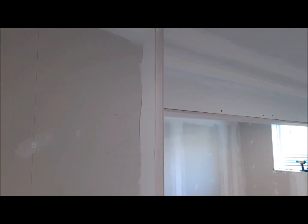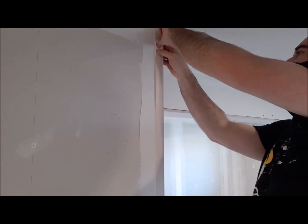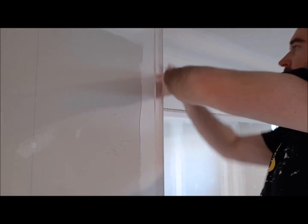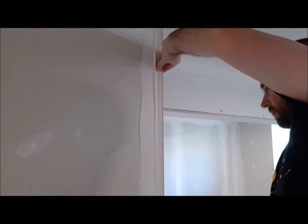Now it's time to just put that paper tape corner on. After it's applied, you want to press firmly, make sure it's very tight and that it's all filled up with the drywall compound.